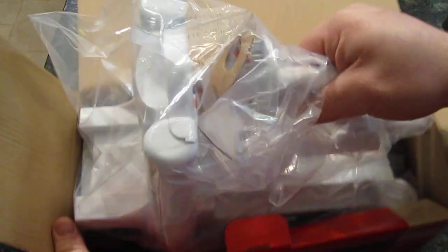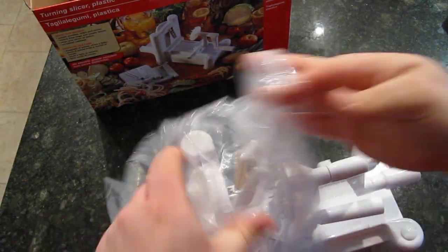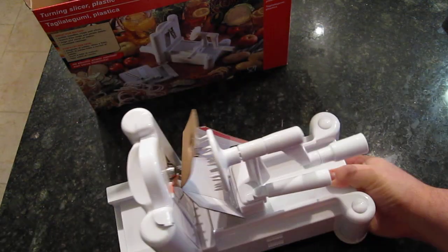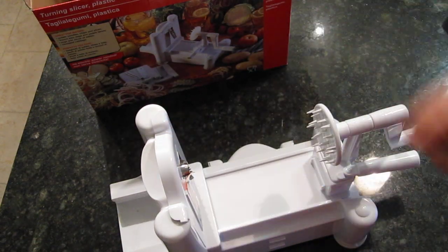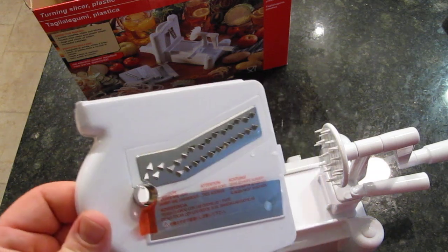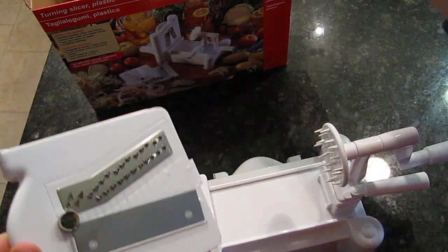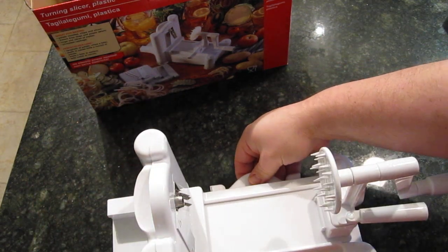So let's take a look at what it is. Here we have the spiralizer. Take it out of the box and out of the plastic bag. It's already all put together. It comes with three blades — one of the blades is already on there. The other two blades actually store inside the unit itself.